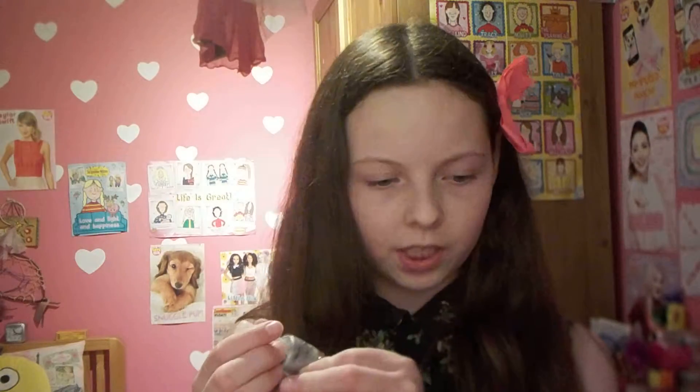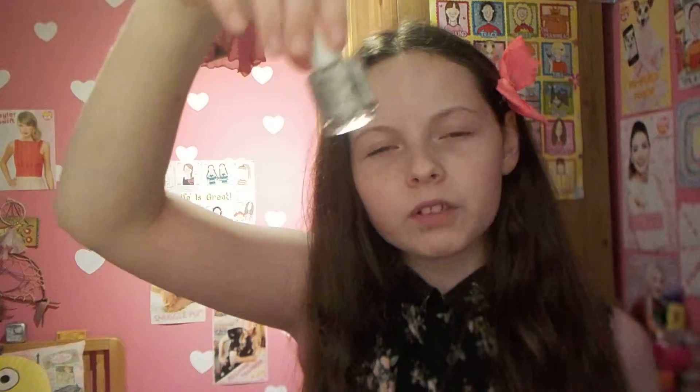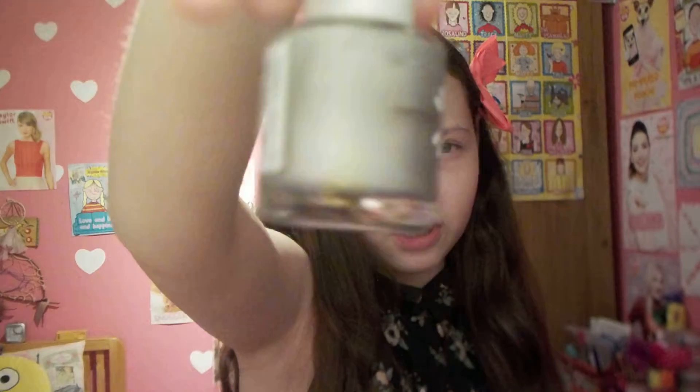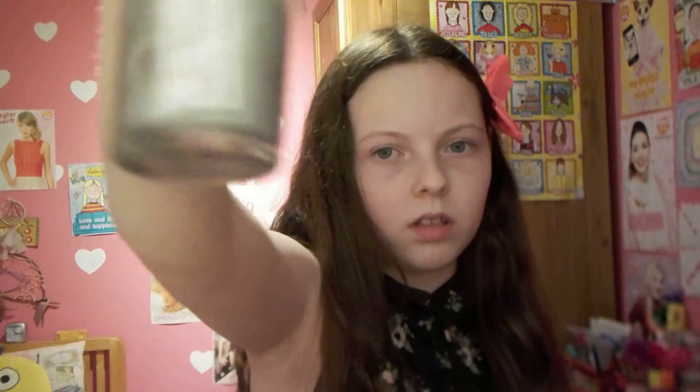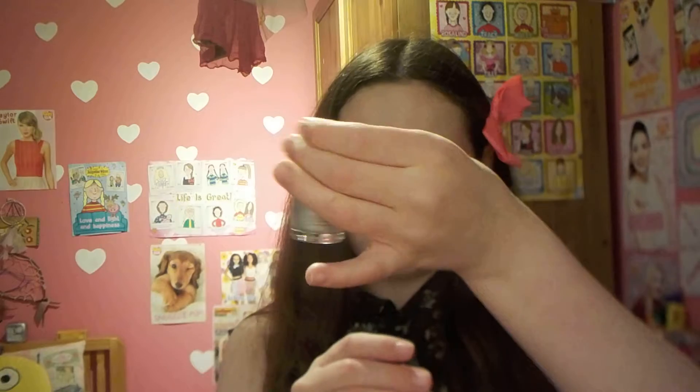And next we have this one from the Natural Collection again. It's really sparkly — if you turn it close to the camera it looks really shiny and sparkly. It is really sparkly when you see it up close. I love this one — it's one of my favourites.